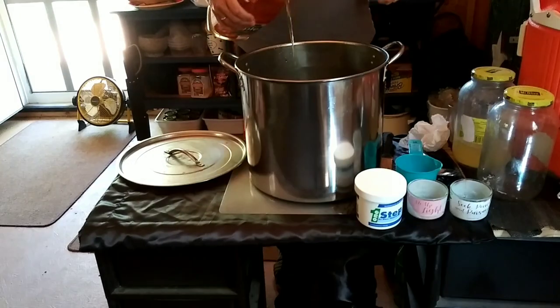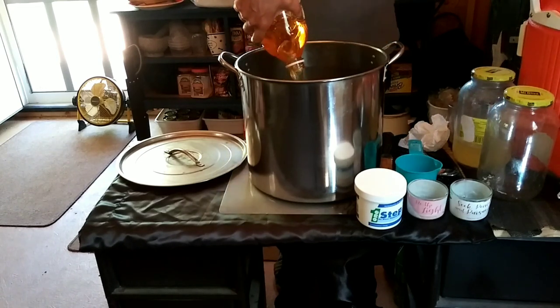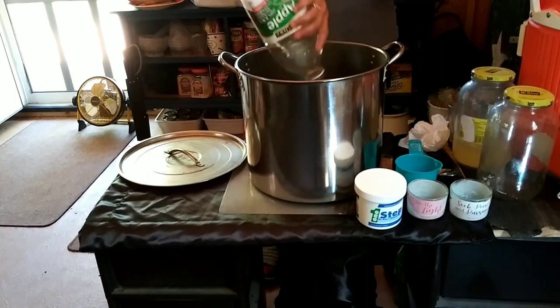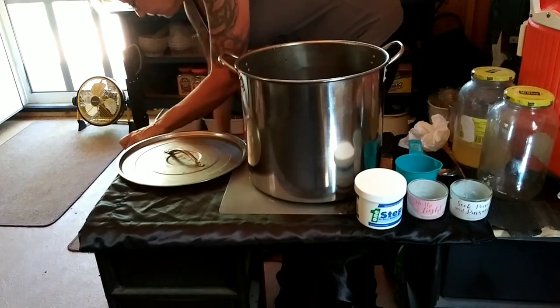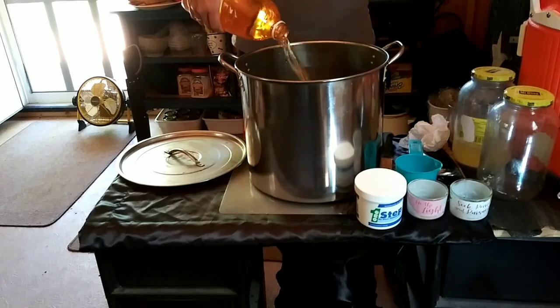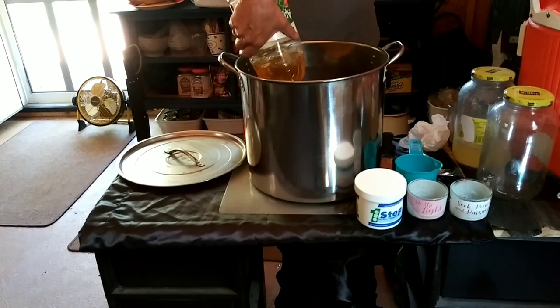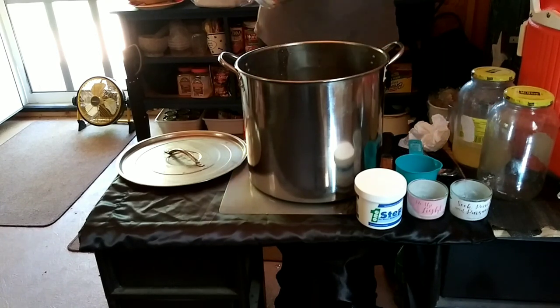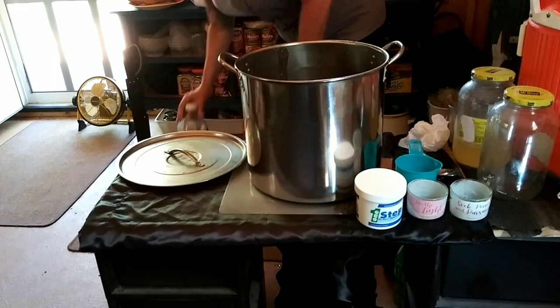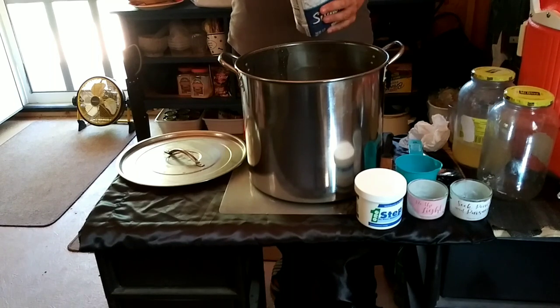Now we're adding the apple juice. A lot of times I add three-quarters of what I'll use and refrigerate the rest, but since I don't have adequate refrigeration I'm pouring it all in at once. That means we'll have a little extra when I transfer it to the one-gallon carboy after adding the sugar and raisins — that's okay, we can add more apple juice later.